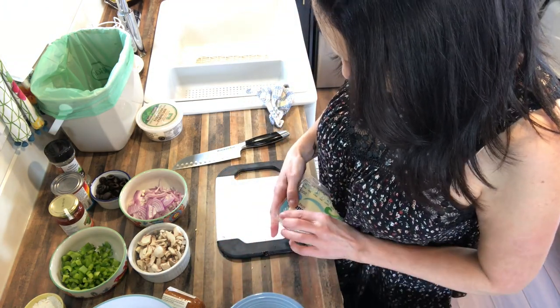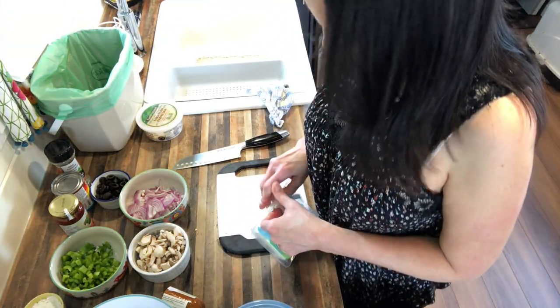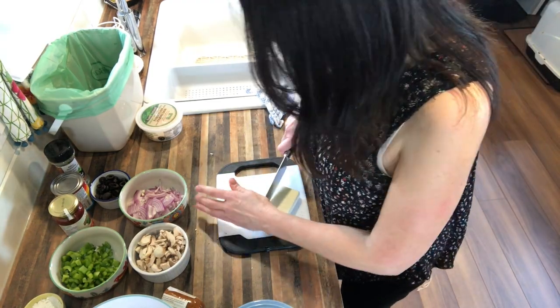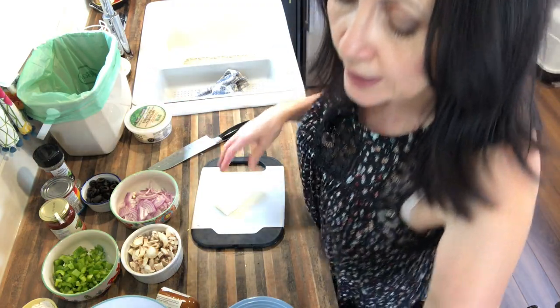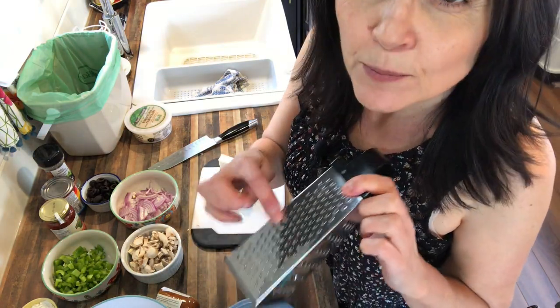Now I'm just going to grate up some mozzarella. In case you're wondering about vegan cheeses — they don't behave the way dairy cheese does; they tend to melt differently and they don't necessarily smell the same as dairy cheese. When you're talking about vegan cheeses, you're not going to replace dairy exactly. The goal is to find something that does the same thing in a recipe. If you let go of that expectation and just find something that tastes good, you won't be so frustrated. I use the small side of the grater for non-dairy cheese because it melts a lot better.